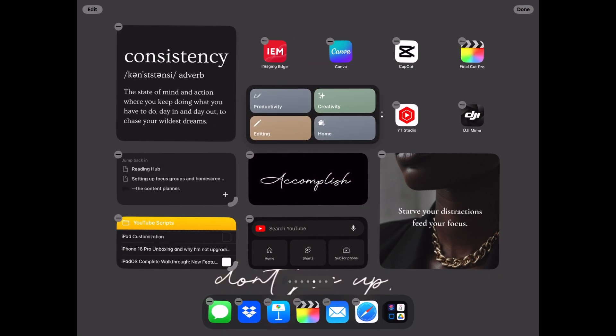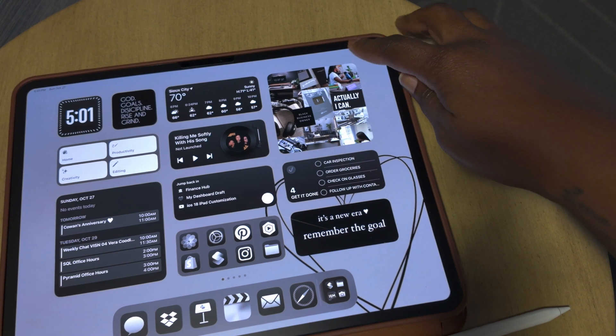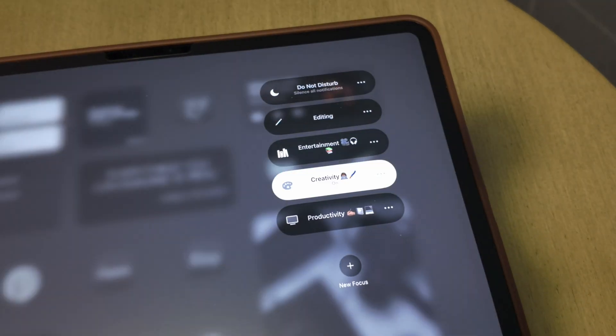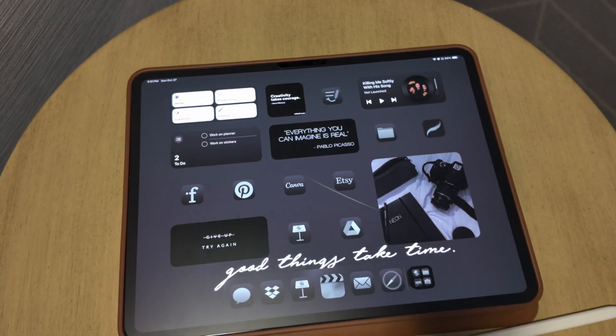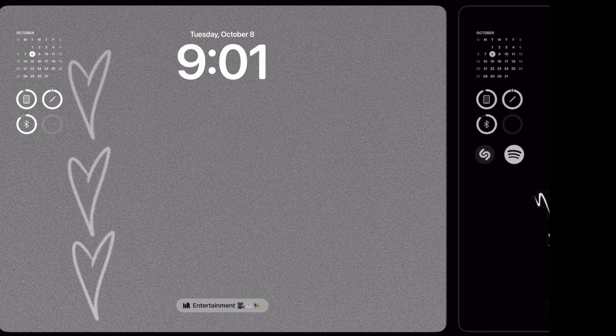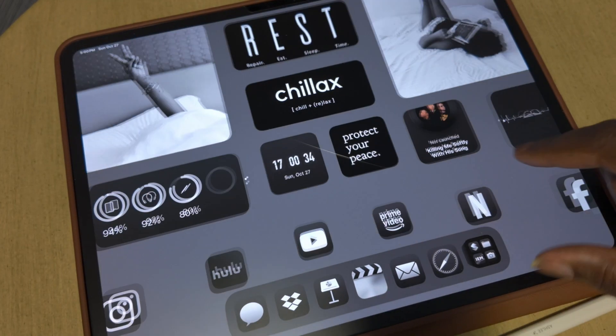I've added the focus widget to each of my home screens for quick access to the different focus modes. If you don't want to use the widgets on your home screen you can swipe down from the Control Center and select your focus. The first step is to add a lock screen for each focus you have set up. Once the focuses are completely set up you'll also be able to use the lock screen to change focuses.